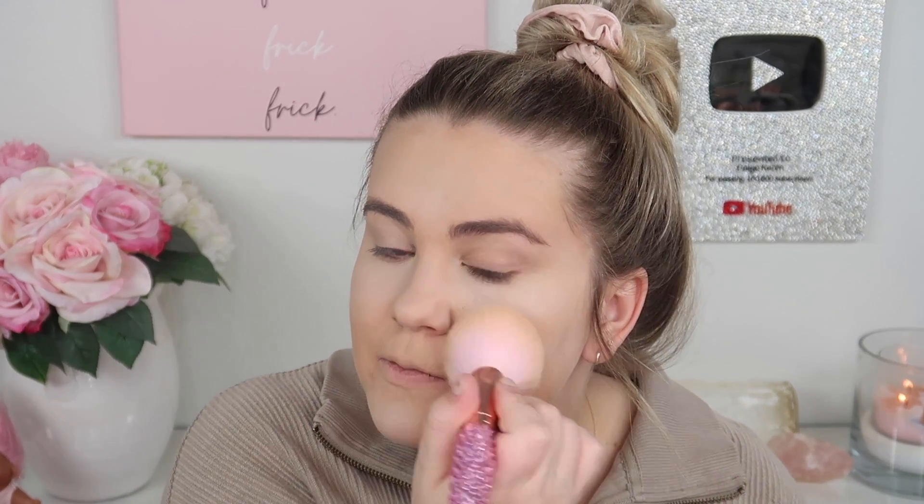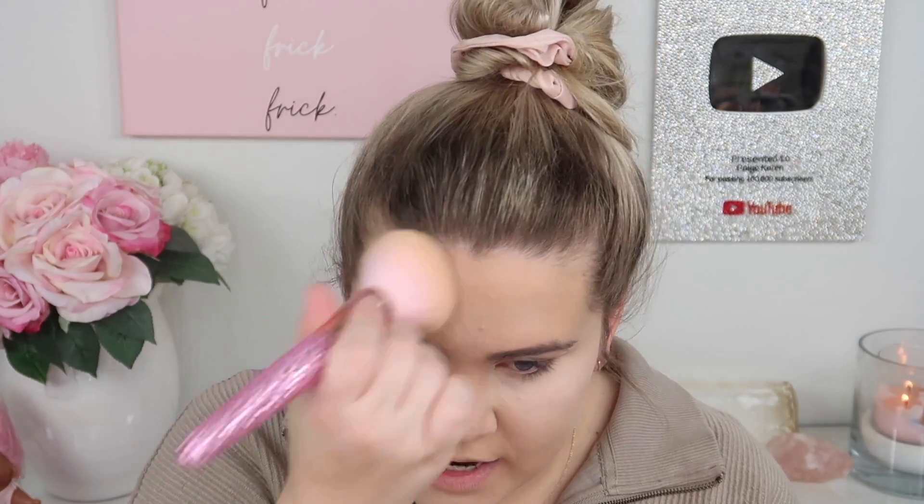I'm taking my F21 brush from my Bling Brushes collaboration and tapping a little more of this powder on my cheeks and forehead. Taking a mirror break — we look pretty good. I look a little dry but that's okay. I use a lot of setting powder because I'm oily and it helps my makeup stay all day, and then I replenish moisture with a setting spray. But first, we're going in with some bronzer.